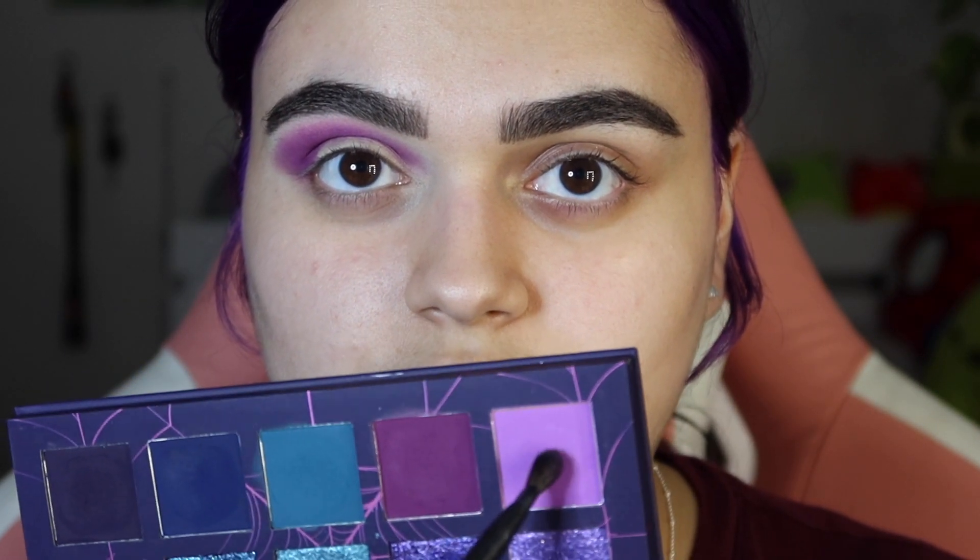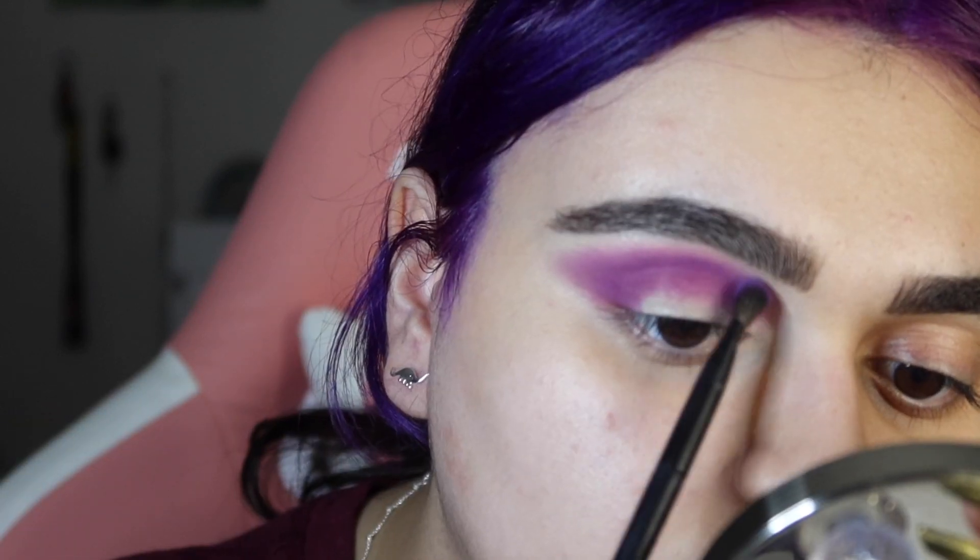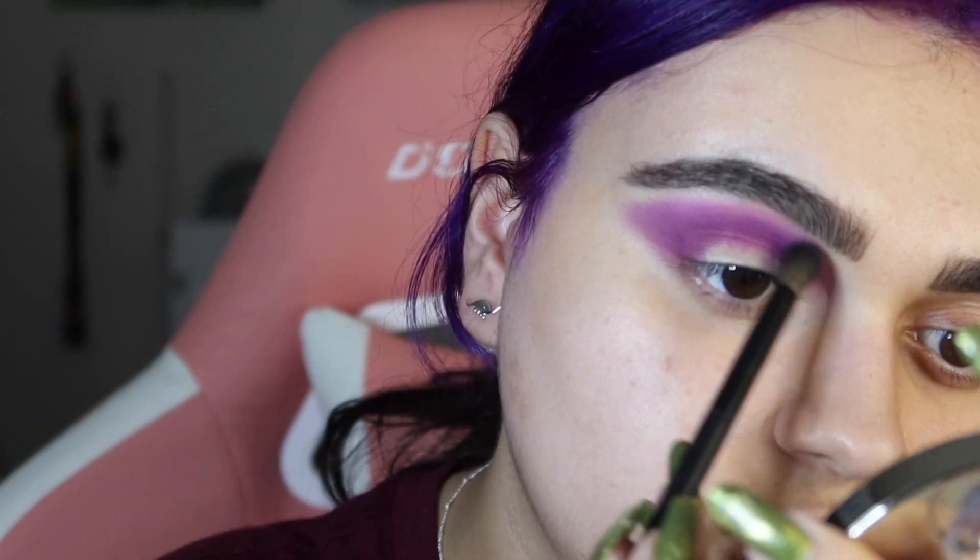Taking that same V206 brush, I'm going to dip it into this light pale purple pink shade to further blend this shade out, going right over the top of that. Taking that same fluffy brush, we're just going to blend that out. Looking a little crazy, but it's fine. I'm just going to work with what I have going on, which is a lot.